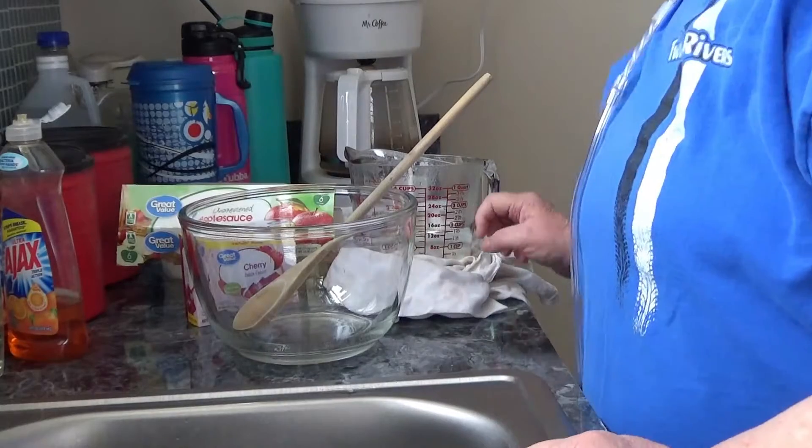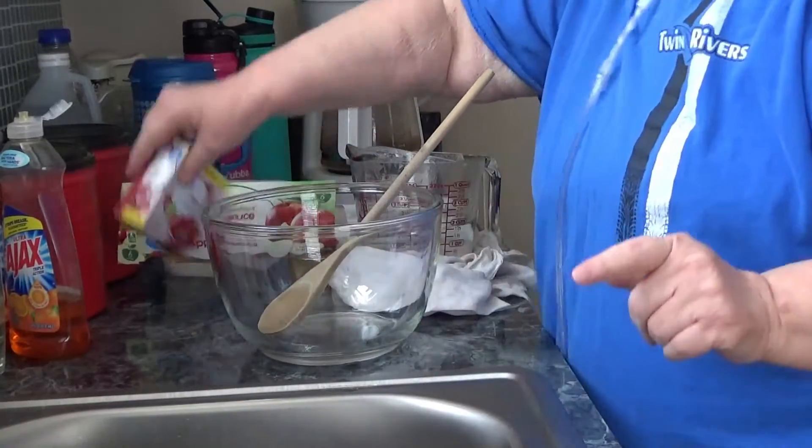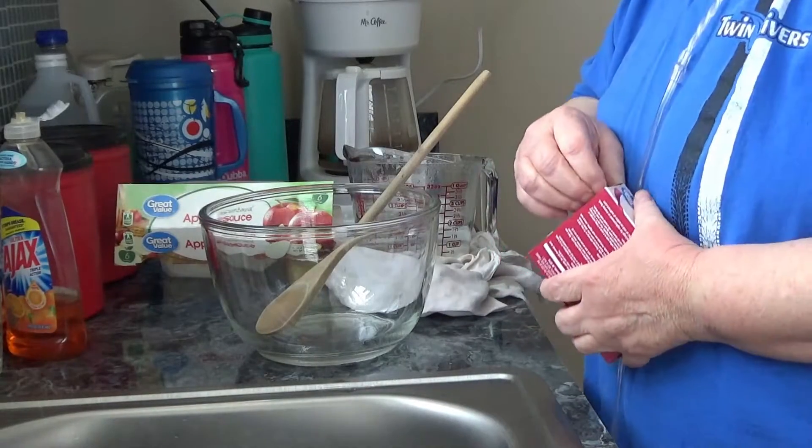Good morning, everybody. This is Glenda with Freelins and Friends Crafts Plus. Today's craft is something unusual.